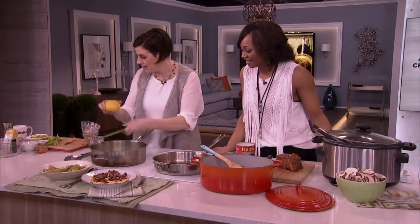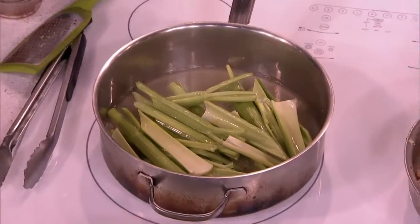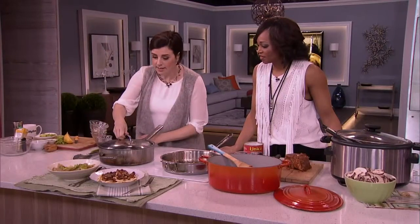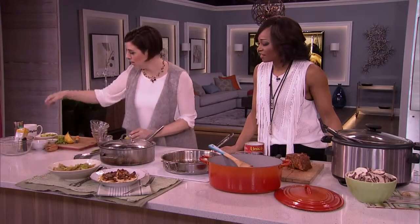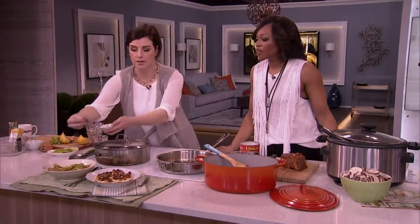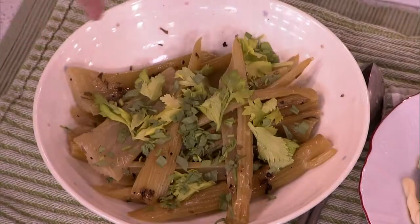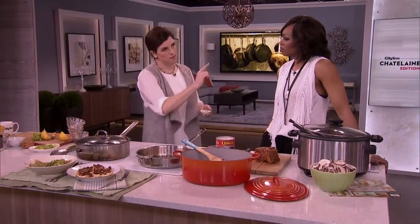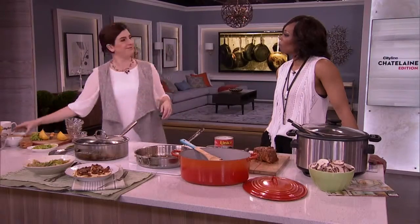A little bit of lemon — a little bit of zest — then I'm going to put the juice in as well. Then the lid goes on and it braises, and when it comes out, a little bit of butter and then chopped celery leaves on top. They're actually really, really flavorful and they're fresh, and braised food can sometimes be a bit brown and not the most beautiful — but I guarantee it's going to be the most tasty.